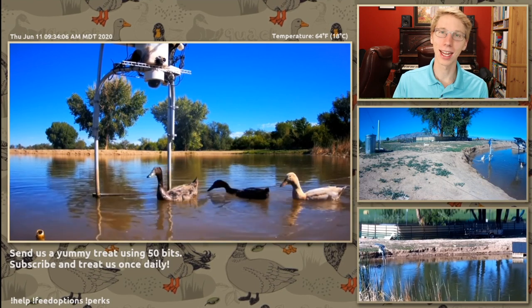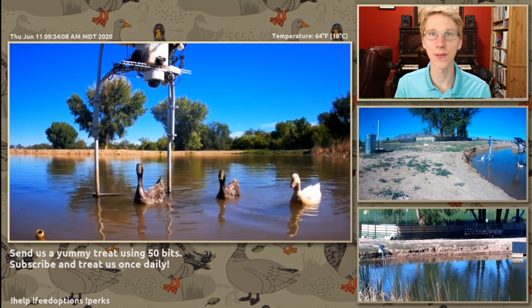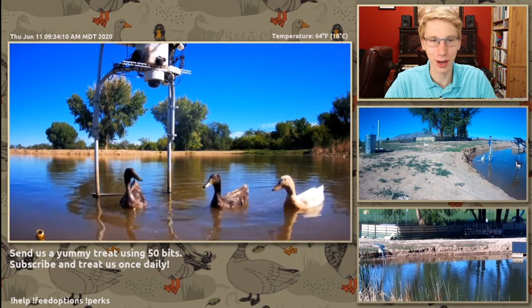Here we are on Dash Ducks, and today I'm going to show you how to feed these little fluffy friends.